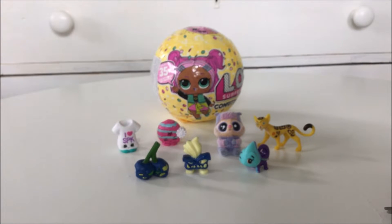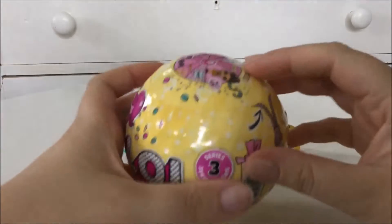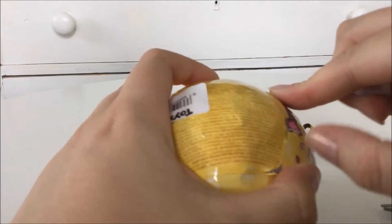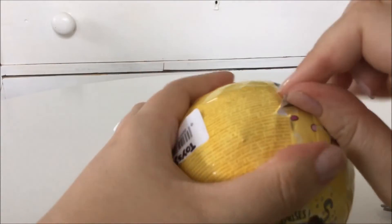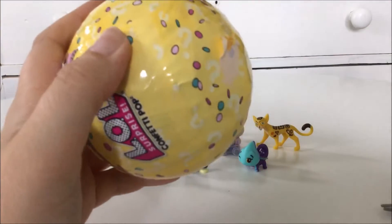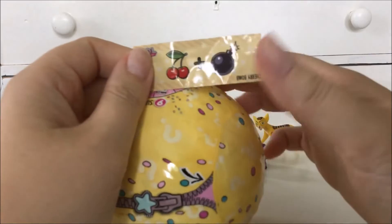We only got one thing left and that is the LOL Surprise Confetti Pop. I do love these balls. I'm really looking forward to getting the new ones - the Spy and Glam. I can't wait to get them here. And have you guys seen the Dora Balls? They are so pretty and I really would like to get them in Sweden. Sherry Bomb! I don't think I got this one before. Exciting!